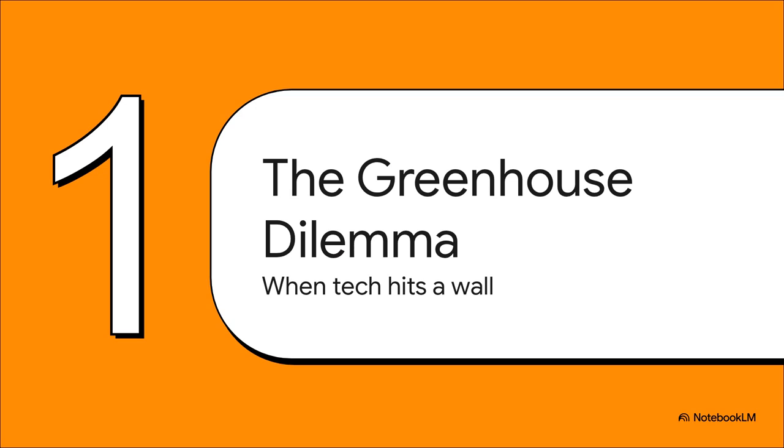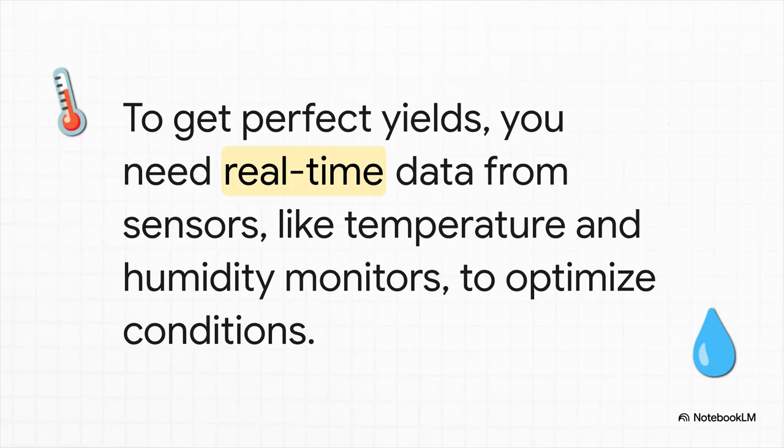Let's really set the scene here. You've got all these trays of super delicate microgreens, and they need really specific conditions to grow well. But you're immediately up against a classic and super frustrating tech problem. To get those perfect, healthy greens, you absolutely need to know what's going on in there. We're talking about real-time data.